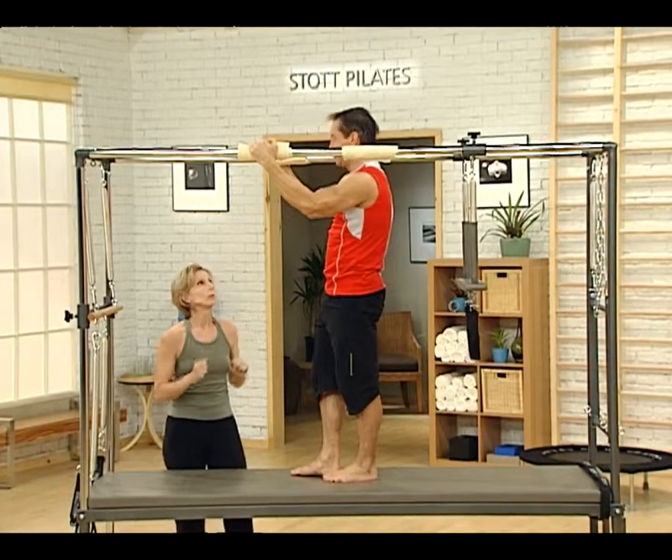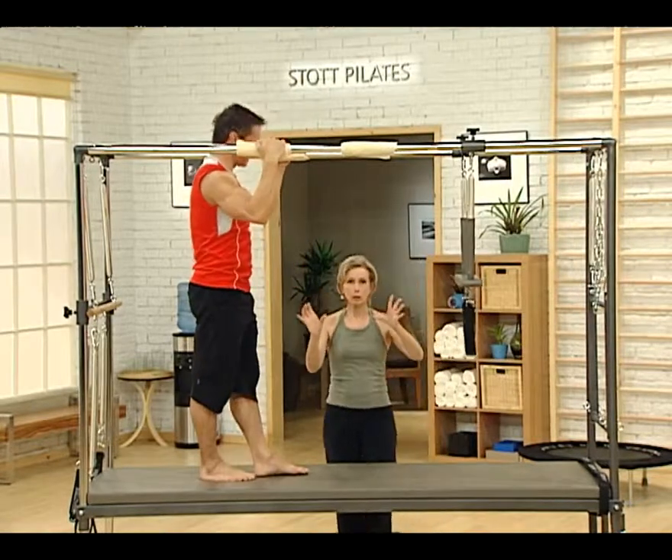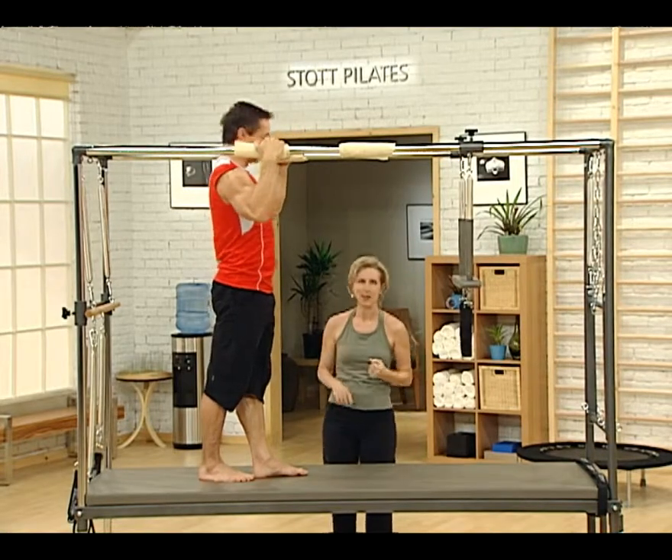Now, the walkover. So we're just going to face this way, making sure you stay close. And you want to do this with a client that you feel is very competent and not afraid of heights. So here we go.